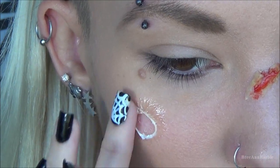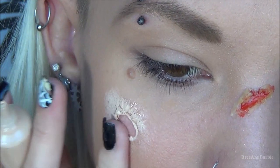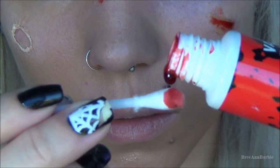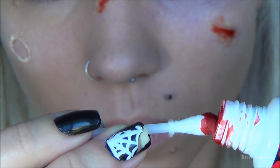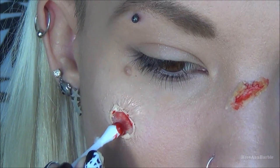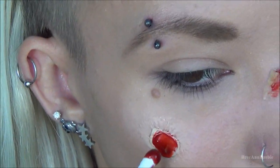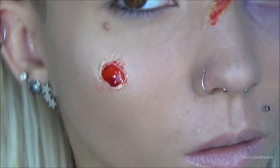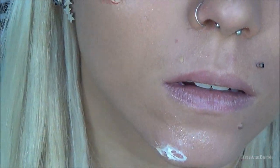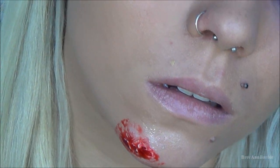To cover up the liquid latex I used a concealer — this one is by Makeup Forever — and just dabbed that all over the latex so it looks more like my skin color. Then I went back in with fake blood on a Q-tip and dabbed the blood right in the center of the wound. I'd suggest keeping the blood inside the wound as much as possible — once you go outside it doesn't look as real. I did the same thing on the chin wound.